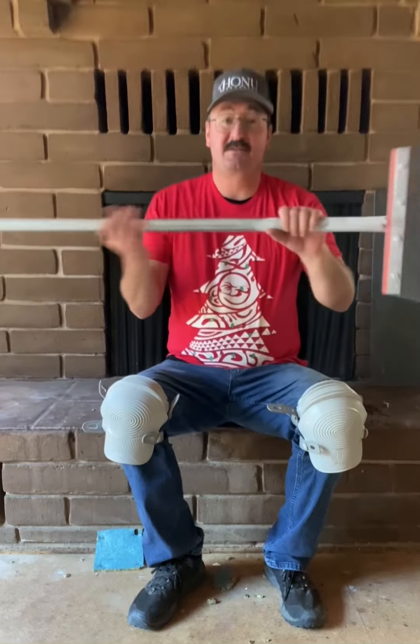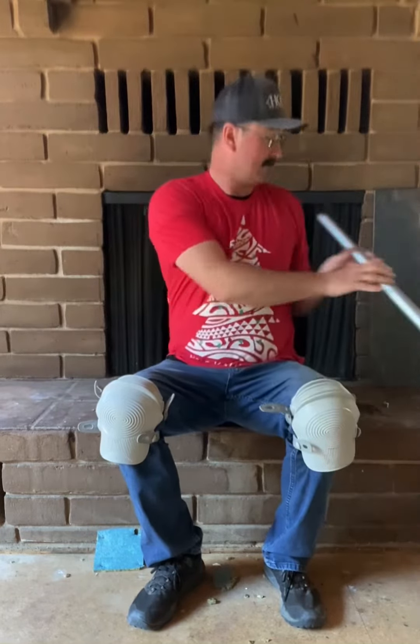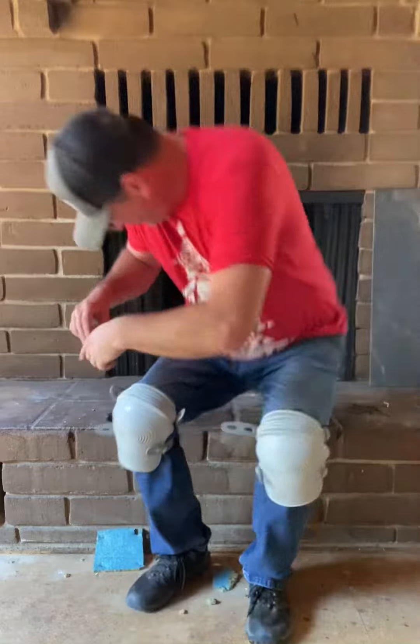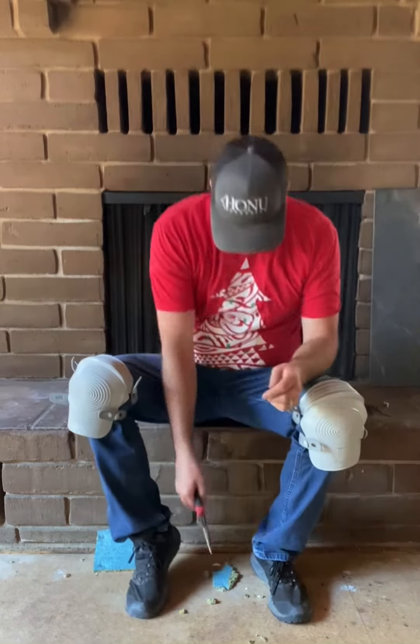Now for the dirty work. I'm going to be scraping some of the staples off with the floor scraper. The ones I can't get with the floor scraper, I'm going to go around and use my five-piece tool, kind of pry them up and then pull them out with pliers. That takes a long time — not very fun.